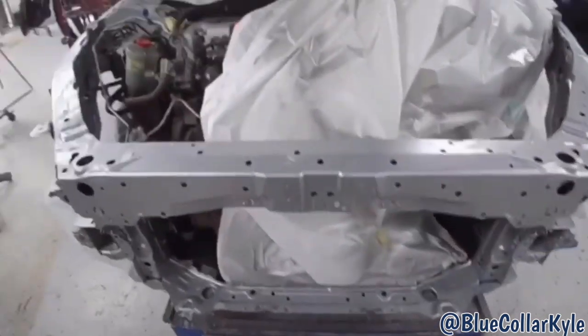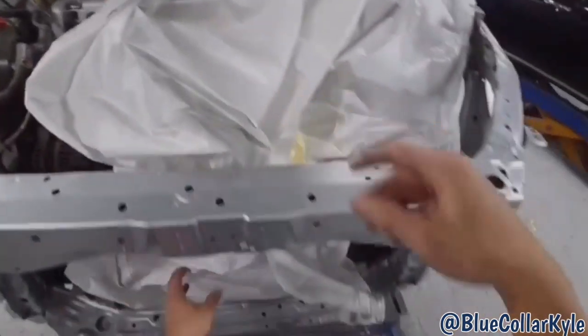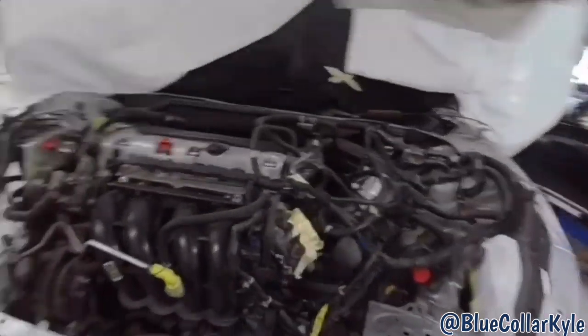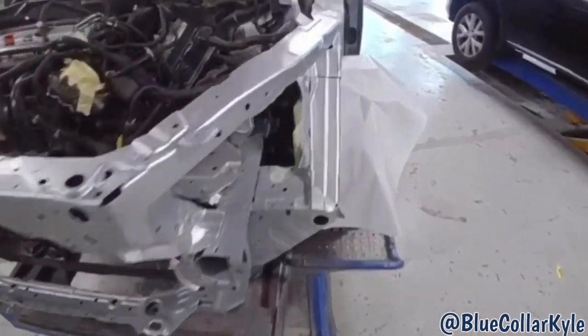Then I'm going to go ahead and hook up what I have to so I can get this one movable, and this one will go over to our paint department so they can paint the outside panels and get it finished up.